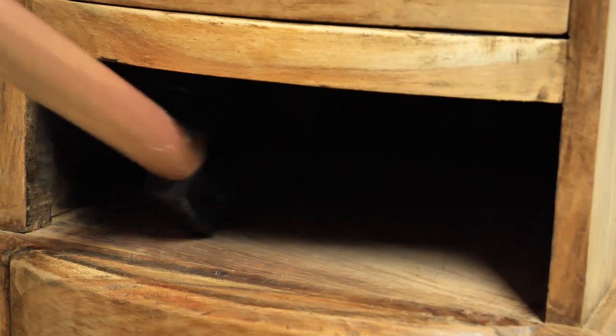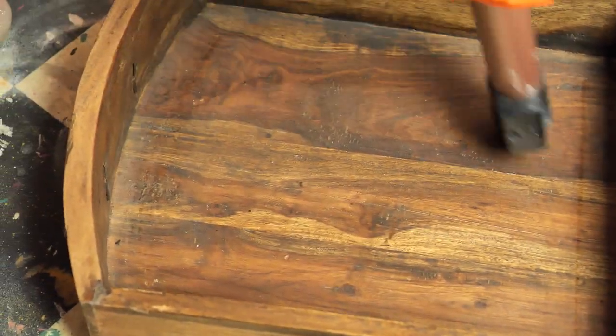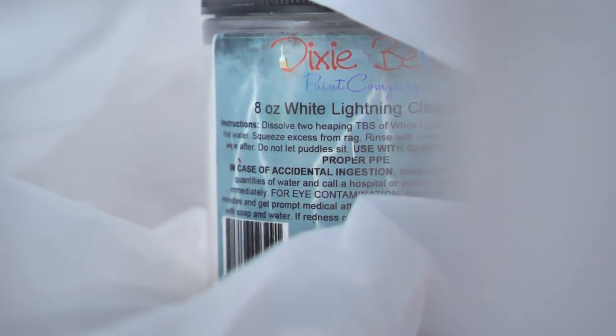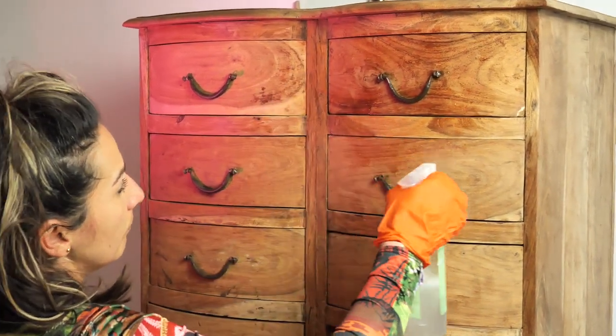I hovered the dust, spider webs, and whatever needed to be hovered prior to cleaning. The next step is cleaning the piece in and out with White Lightening, Dixie Belle furniture cleaner, and an abrasive sponge.